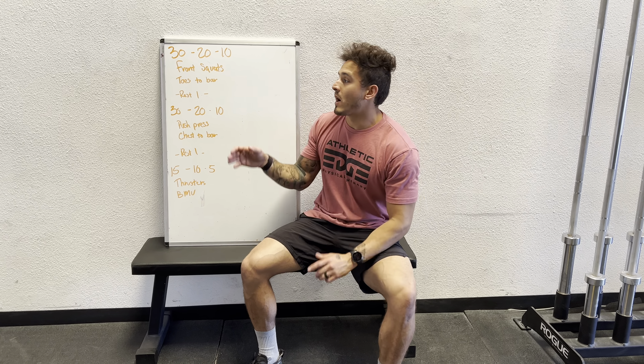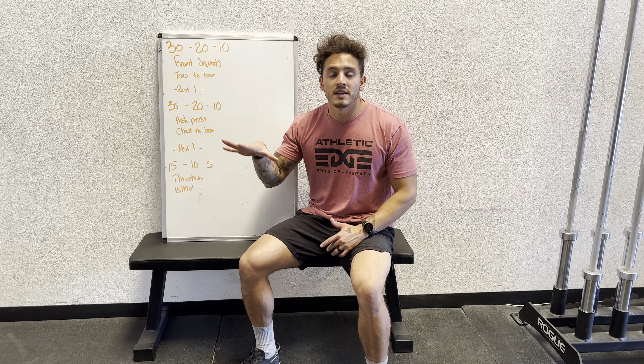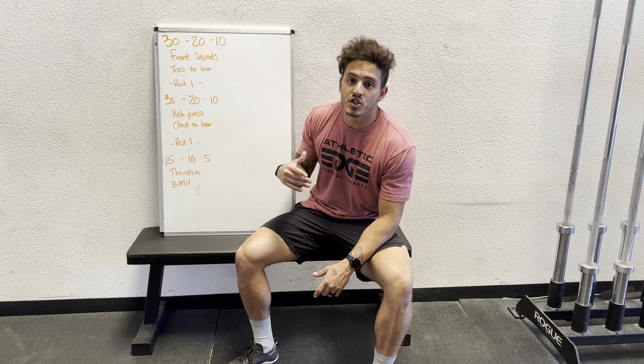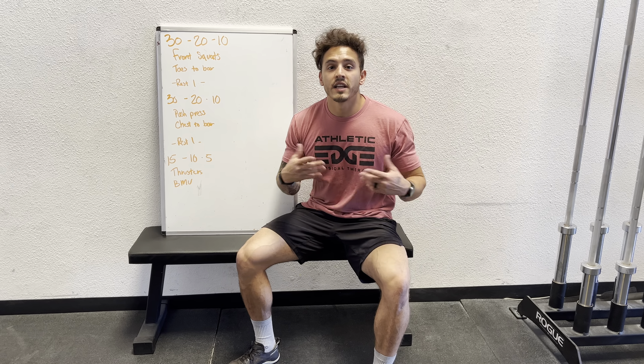For this workout, we're pre-fatiguing your pressing and your squatting, and then we're making you do it all together here at the end. We're fatiguing your pulling and your core, and then we're making you put it together here at the end. Now, it's going to be a challenge on how to manage the reps.